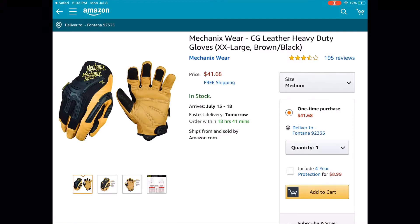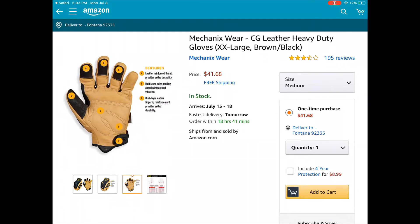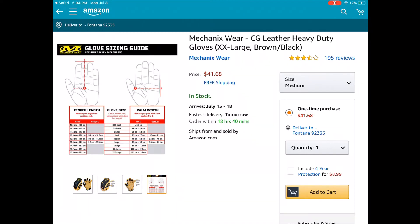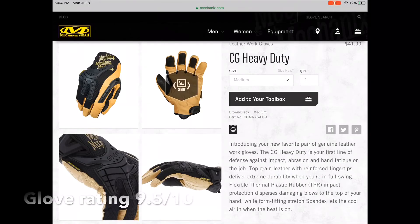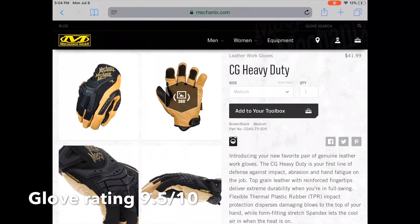Last but not least, pricing: if you want a very durable glove that is going to last you a long time and protect your hands, the price is $41.68 on Amazon and $41.99 on the Mechanics Wear website. The link to the gloves will be in the description below. This is Fireman Fitness and I'll see you in the next video.